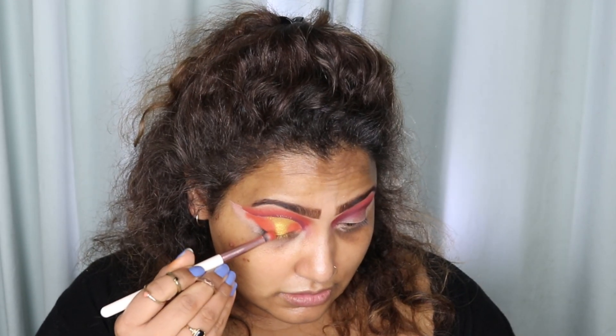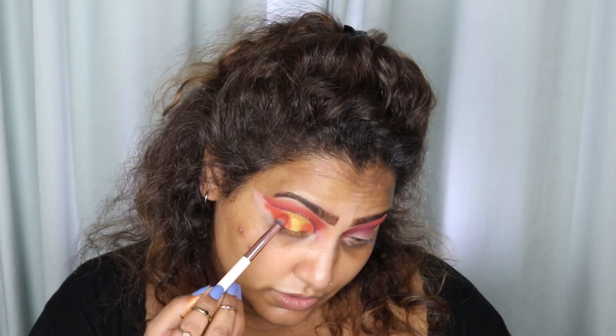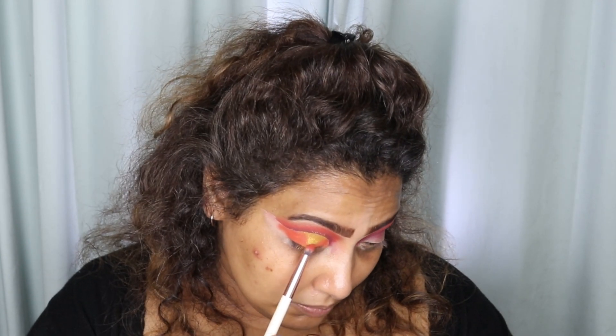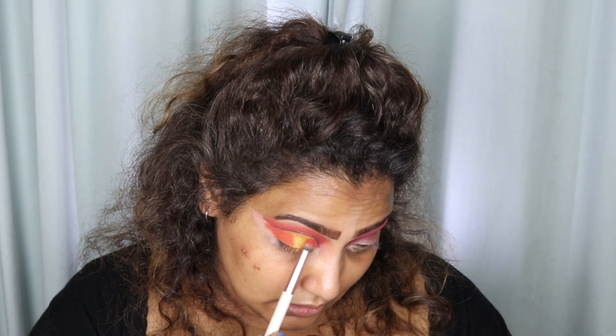That's about it — I'm going to blend the corners just to blend it and make it all look really mixed and matched. Mixy matchy — what's that!